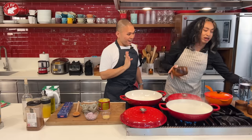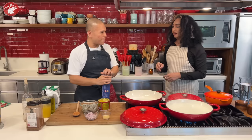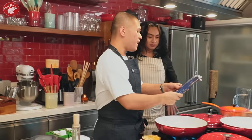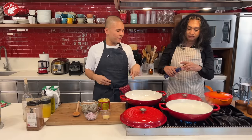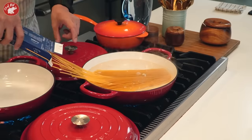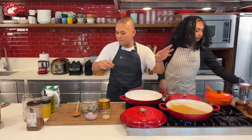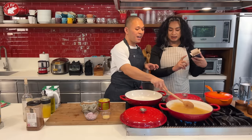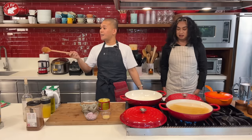Now put the pasta in. We're using linguine today. Put the whole box in — it fits! If the packaging says 9 minutes, I do 8 minutes instead, to make it truly al dente. Your biyanan won't approve of mushy pasta!